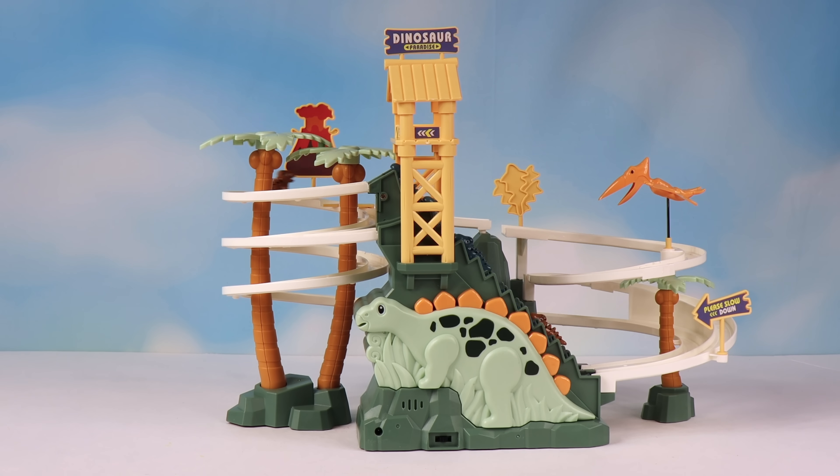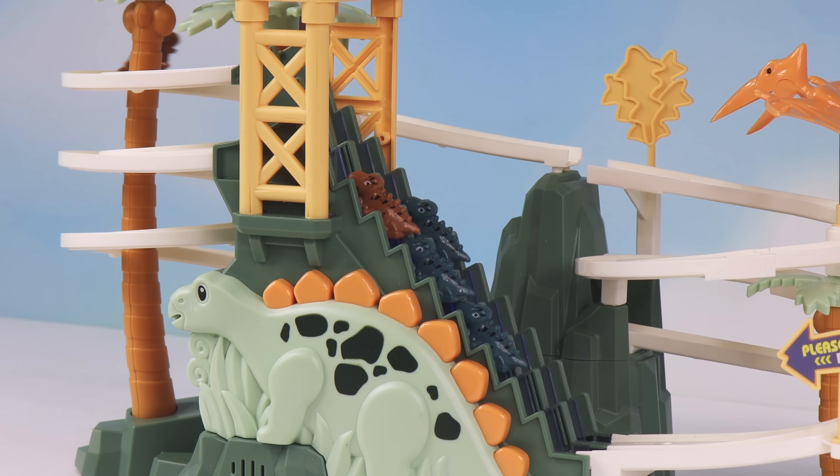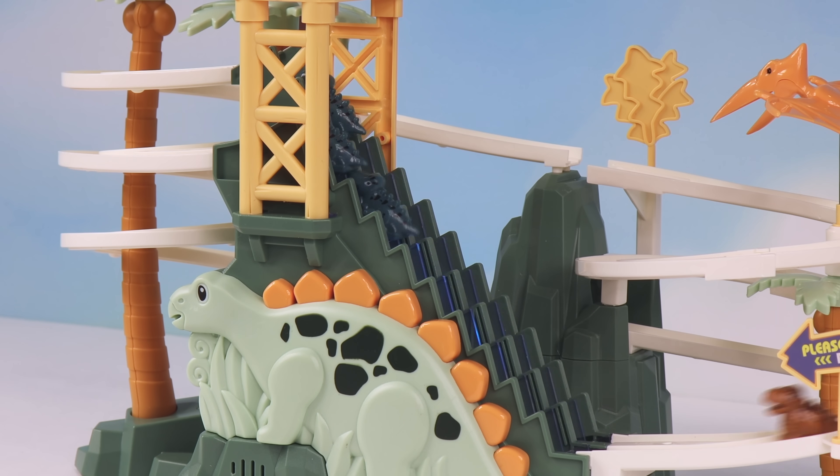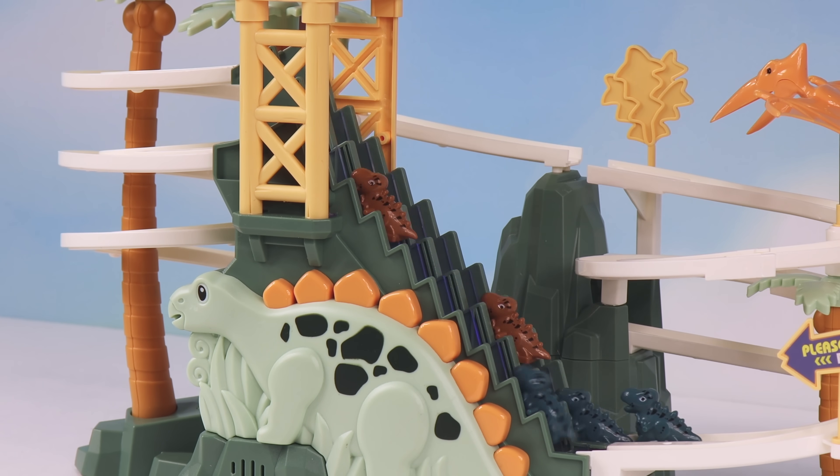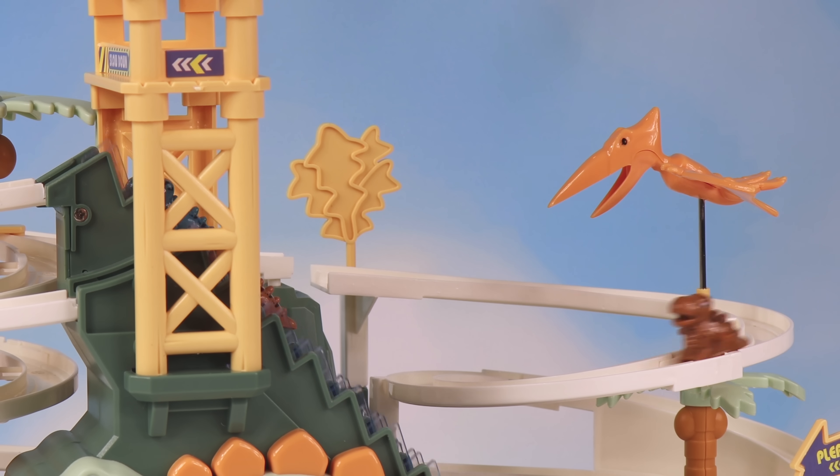Check out this fun slide track toy! These dinos look like they're having a ton of fun going around this track, and back up the staircase they go! I could watch this all day!